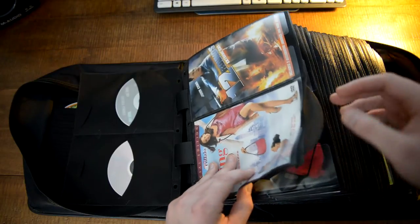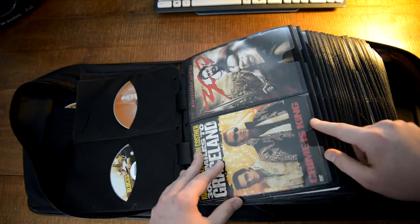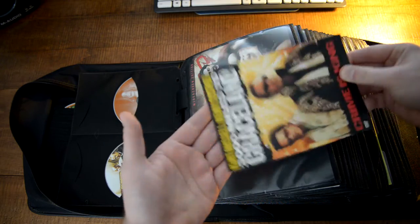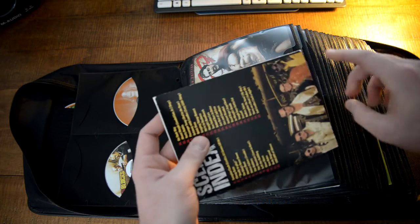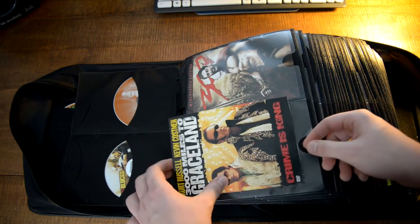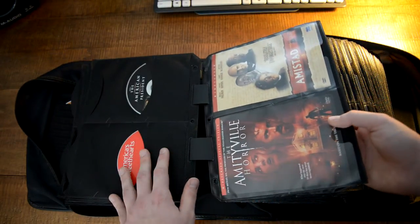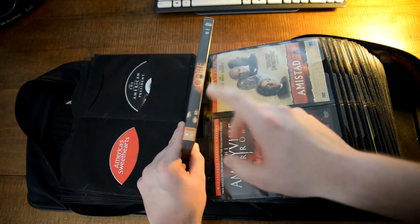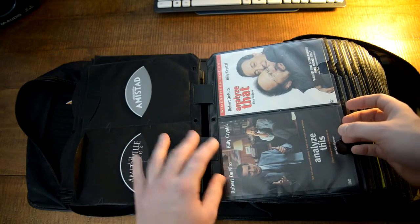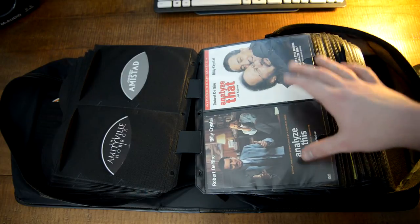For a lot of older DVDs they came with a cardboard-type cover. For example, this movie — 3000 Miles to Graceland — it's cardboard, and I just trimmed it enough so it would fit in here. It works great. I really like this — it's very visually appealing. Instead of seeing the spine, you see the whole front cover, and I think that's a lot more fun to look at.